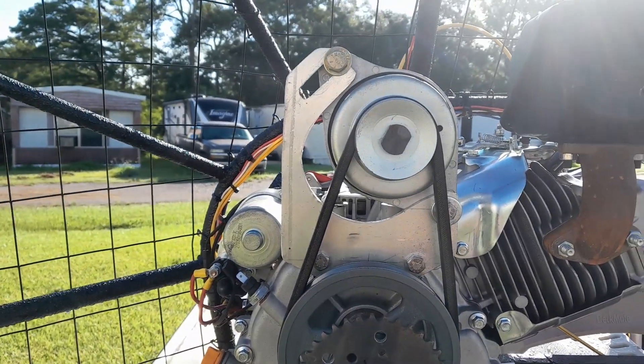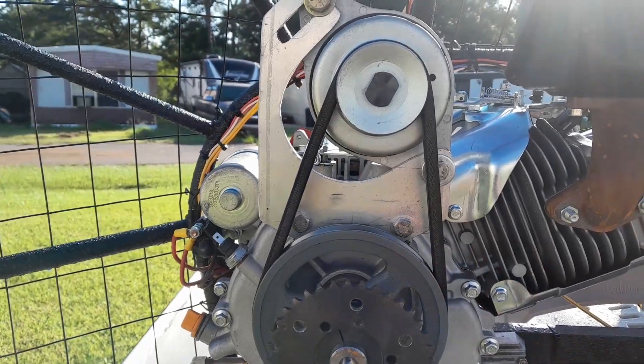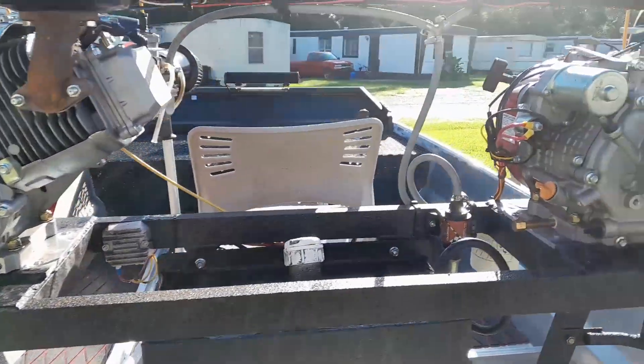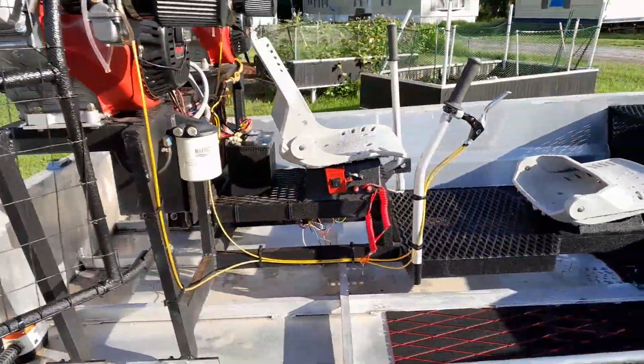We got the little bracket made — should have probably made that just a little bit bigger, but it looks like it's holding just fine. As soon as that prop comes in, we're going to put this thing back in the water.